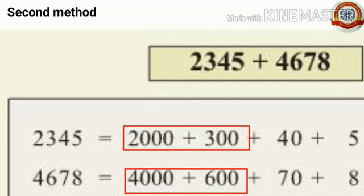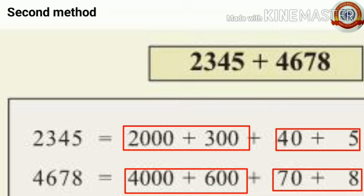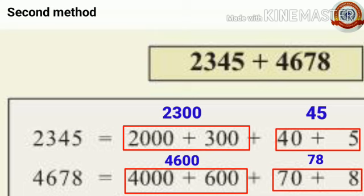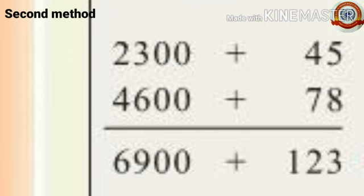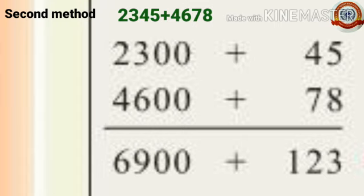That means 2,000 plus 300 gives 2,300, and 2,300 plus 40 plus 5 gives 2,345 written as 2,300 plus 45. Similarly, 4,000 plus 600 gives 4,600, and 4,600 plus 70 plus 8 gives 4,600 plus 78. So we write 2,300 plus 45 and 4,600 plus 78, then add them together.